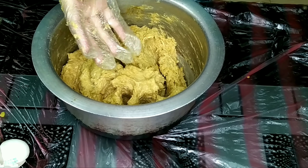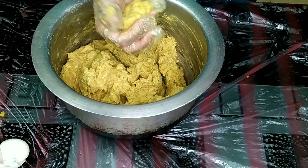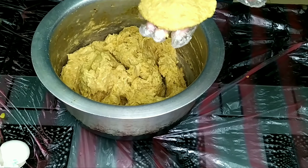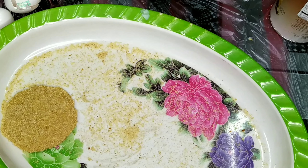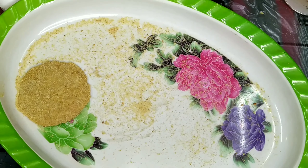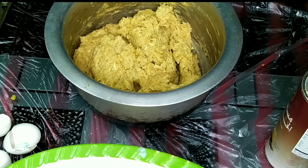Now we are going to make the burger-size patties. We have a little bread crumb and we will shape the burger size.